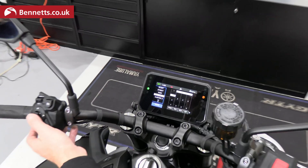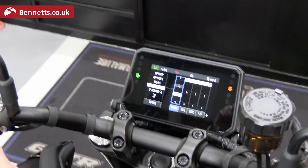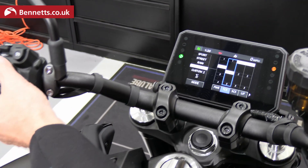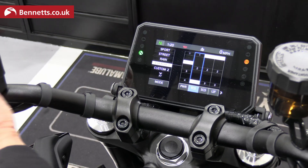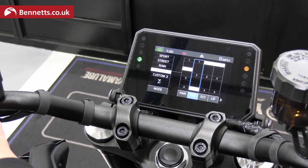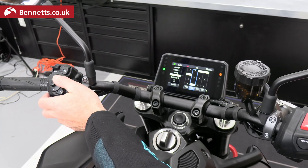If you want your own settings, you go into Custom, select it, and scroll across — you can now set custom where you want it. There are two personalised settings available. The lower the number, the less intervention: number one is minimal intervention by the computer system, and number four is a lot of intervention. There are different levels available for each of the different functions.